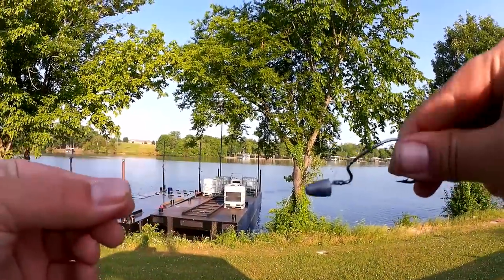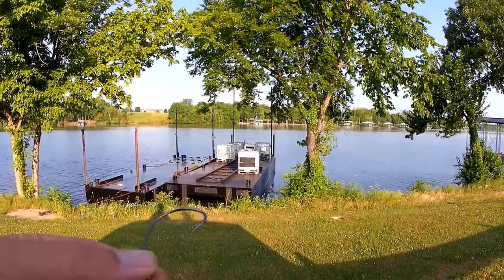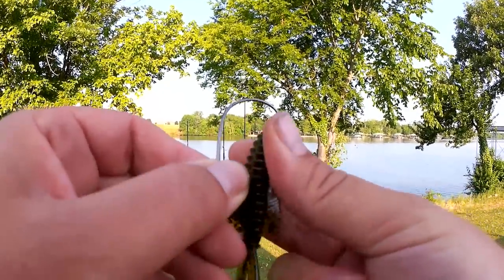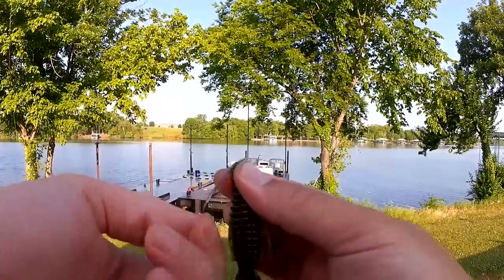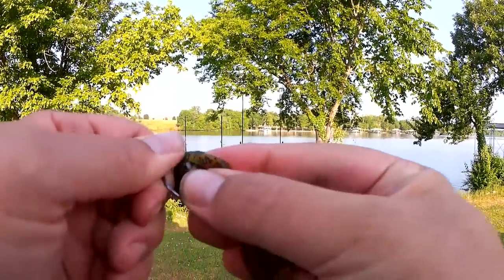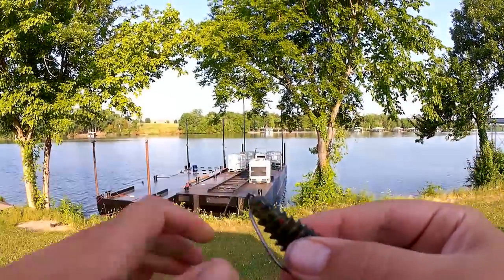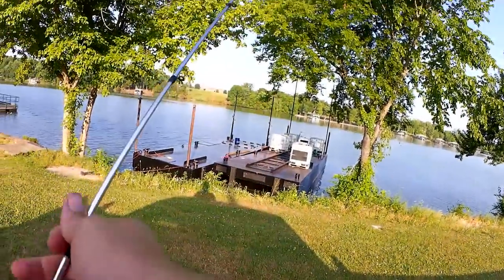I got a 3/16 ounce bullet sinker. Let's get my Structure Bug on here. I got a pretty stout 4-Ott EWG. Let's see if we can catch a bass.